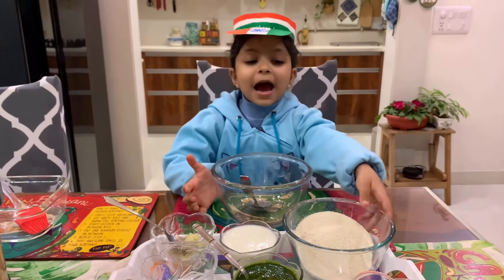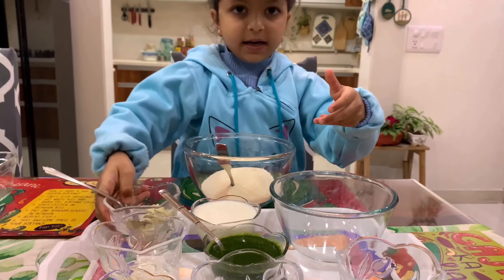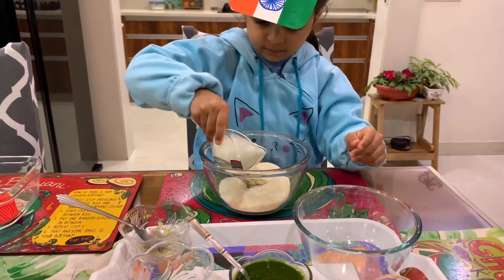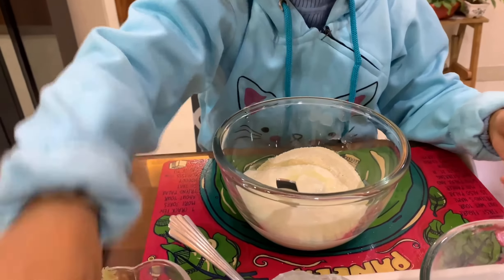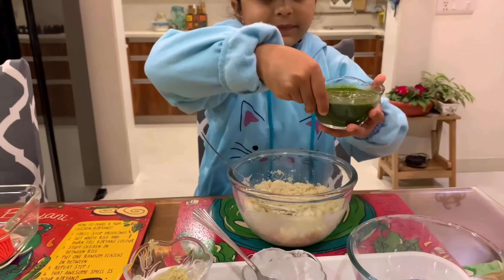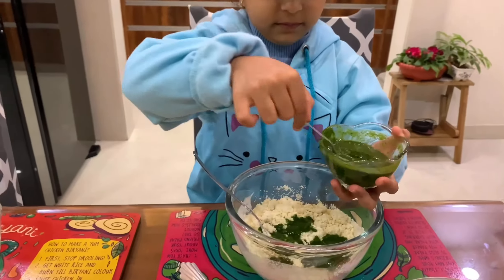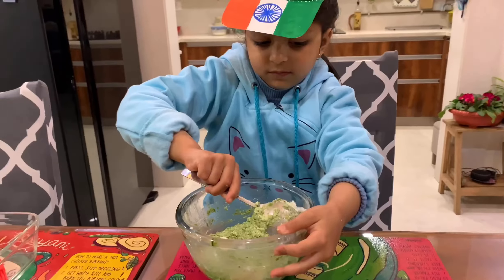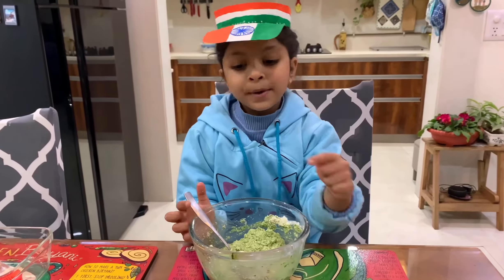First, in a big bowl add semolina and salt. Then add grated ginger, then oil, and mix. Now add the green color — spinach puree. Our green mixture is ready. Keep it aside for 20 minutes and similarly make the orange and white mixture.